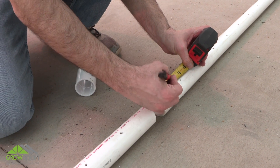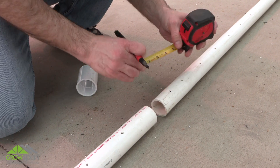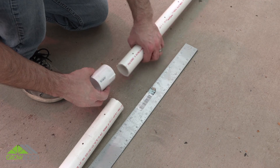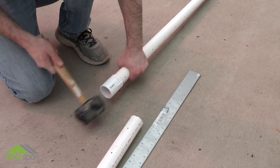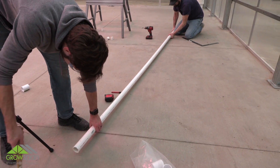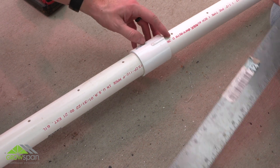Locate the individual header tubes and couplings for one and a half inch PVC pipe. Measure and center the coupling between the header tubes. All header tubes include pre-drilled holes evenly spaced throughout the length of the tube. Align all spray holes and connect the tubes using couplings and TEC screws.